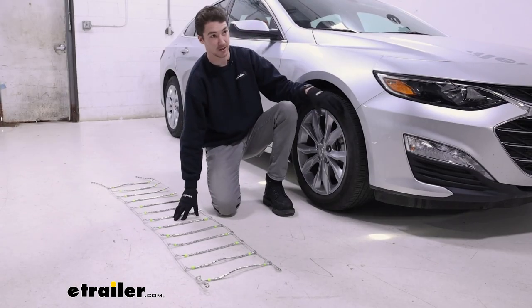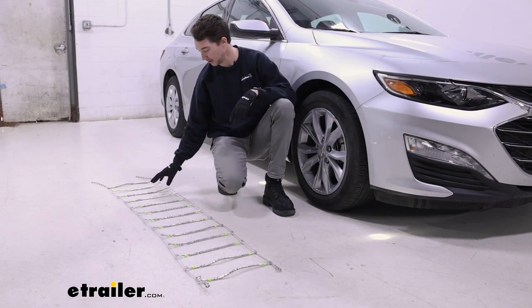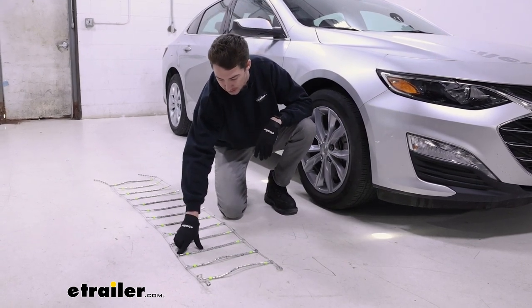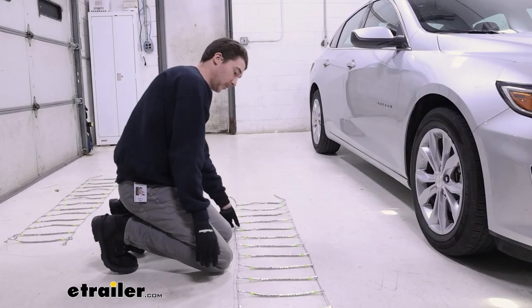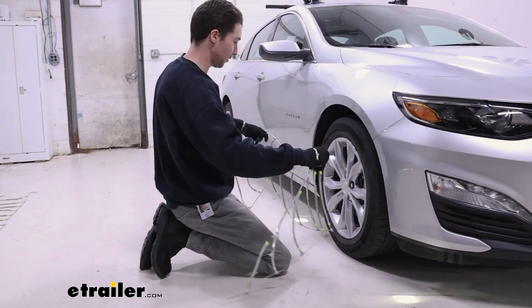To get our chains onto our tires, the first thing you want to do is lay them out nice and flat to make sure everything is in order and not tangled up. Second, you want to make sure the flat side is facing up, so you know that that part is going to be touching your tires. Once you have it oriented correctly, go ahead and drape it over the tire.